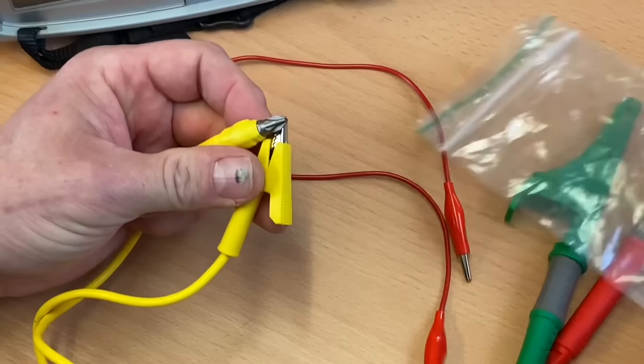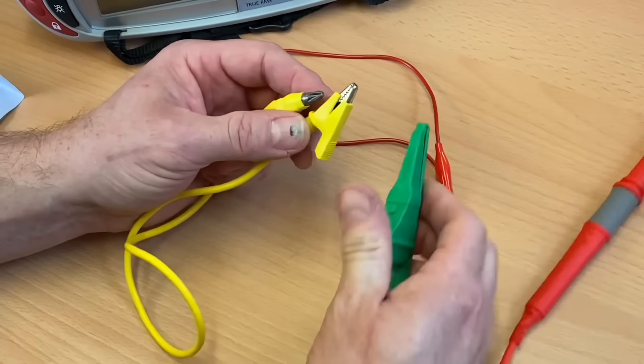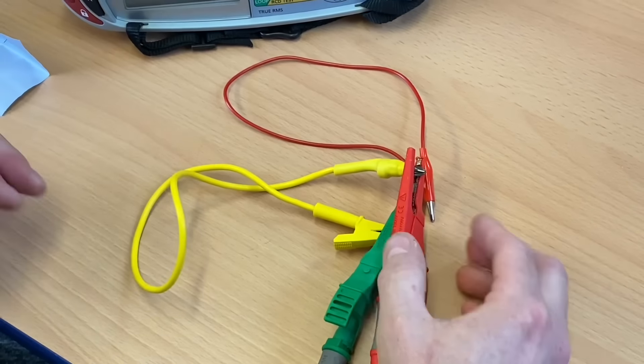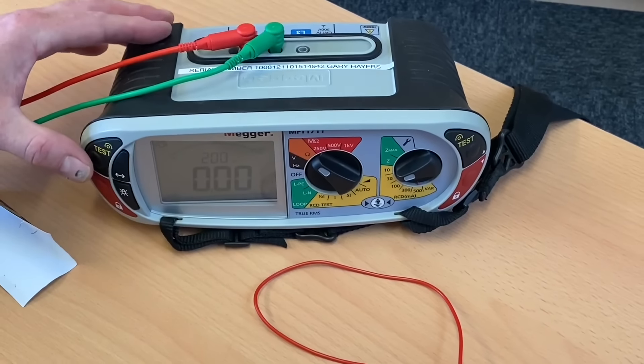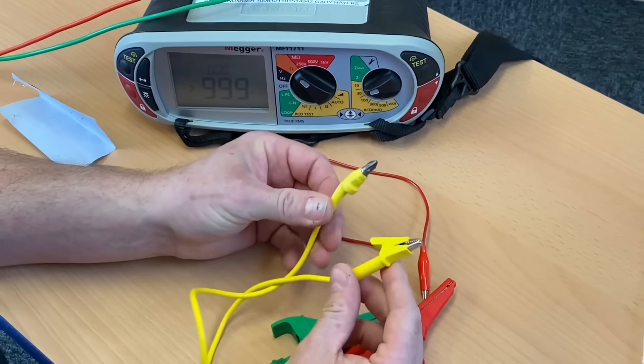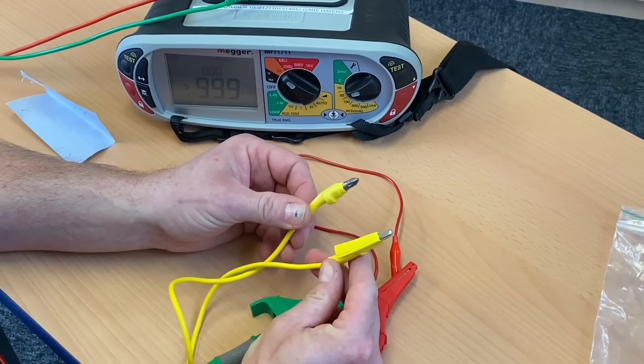If we're going to use it, we need to remove the resistance of it before carrying out a continuity test, so put our link and our leads together. We're zeroed out — let's give it a go and see if it will sit nicely on top of that circuit breaker and on the earth bar where the CPC is.